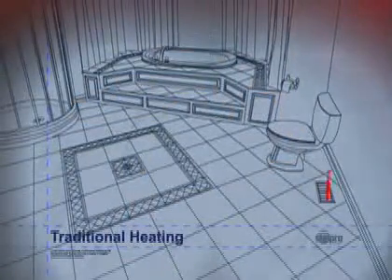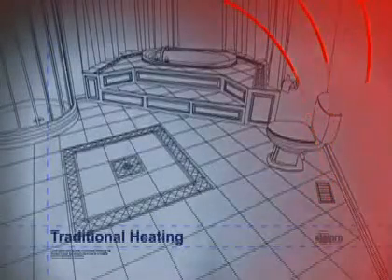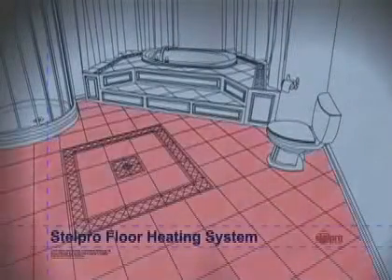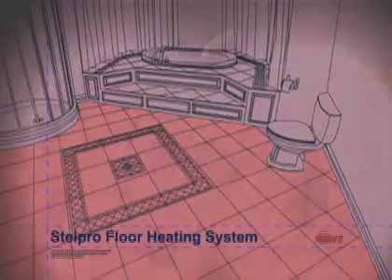Unlike traditional heating, where heat is most often localized at a heating or ventilation outlet, the Stelpro floor heating system produces radiant heat that is evenly spread over the entire floor surface and towards the ceiling without overheating or drying the air. The ambient air retains a fair amount of humidity and oxygen regardless of outside conditions. In addition, the system reduces the amount of dust and allows you to position furniture anywhere in the room.